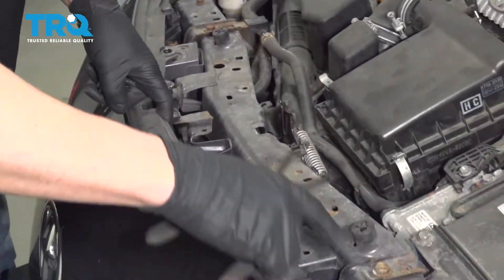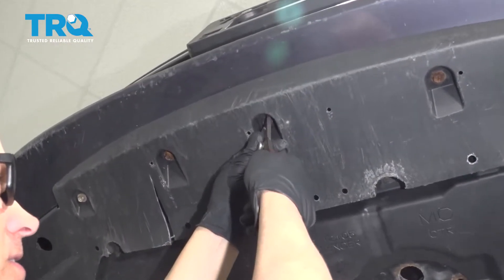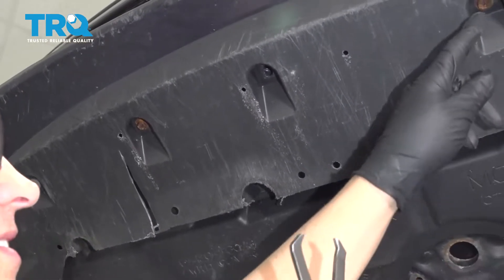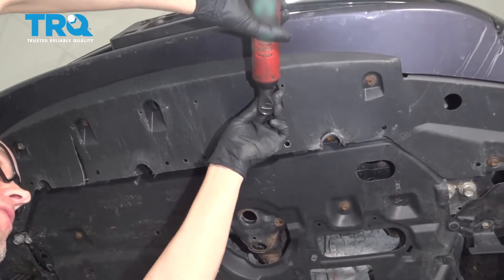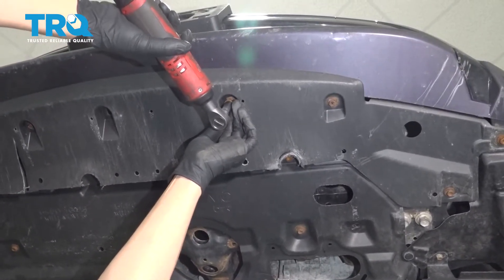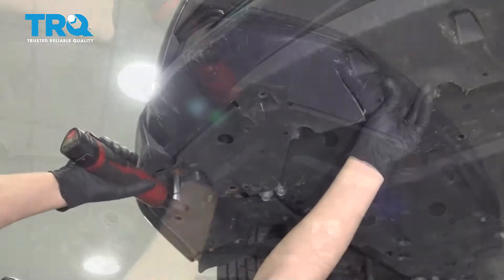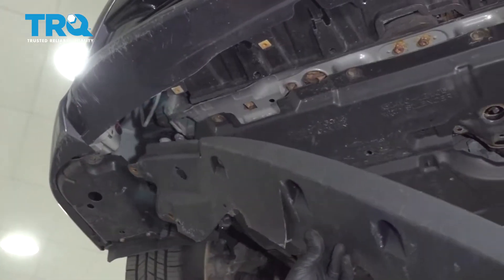All these other ones can stay. Underneath, there's a push pin right in the center — just use a trim tool and slide that out. Then there are bolts holding it in that you want to take out. Use a 10-millimeter socket and take this shield down.